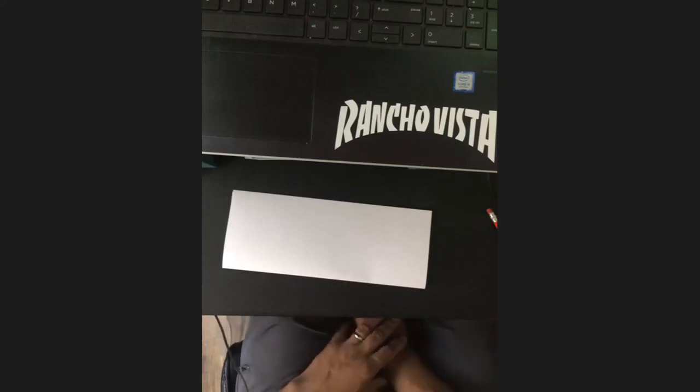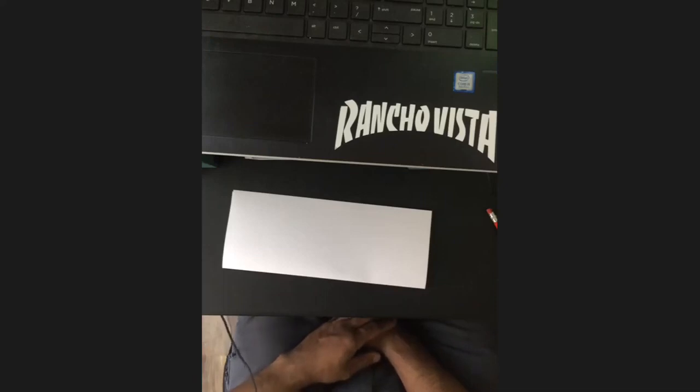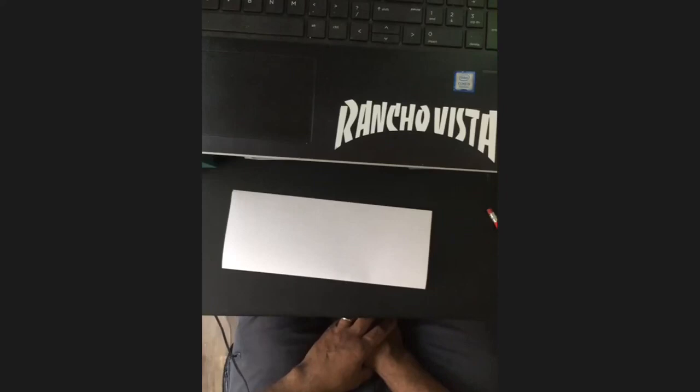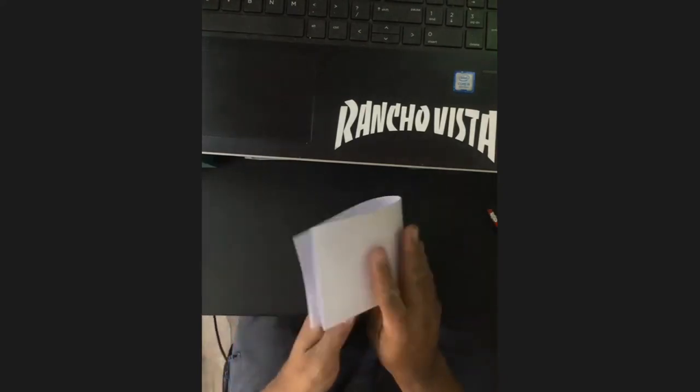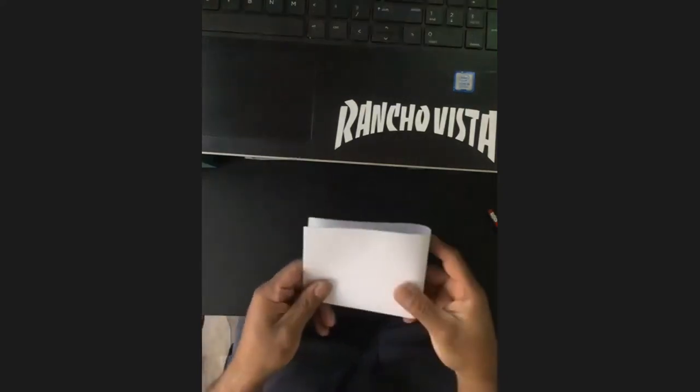The nice thing about you guys holding up your paper is I can see that you'll be able to show me what you draw. Don't get hung up on your drawings. If your drawings look weird, don't worry about it. So once you've folded it the skinny way, we need to fold it the other way, which is what we did yesterday.